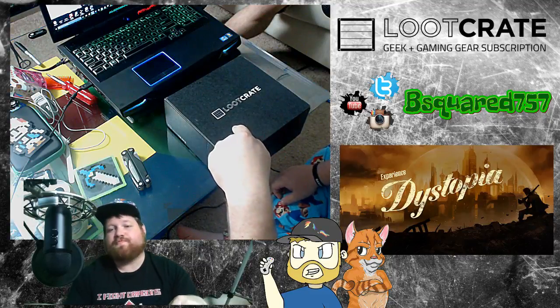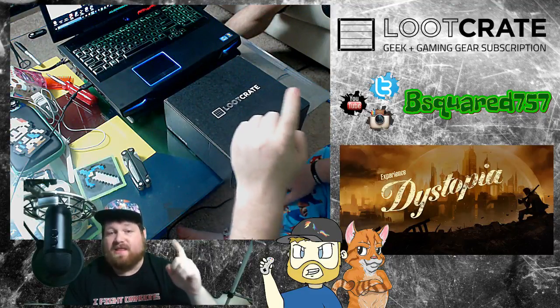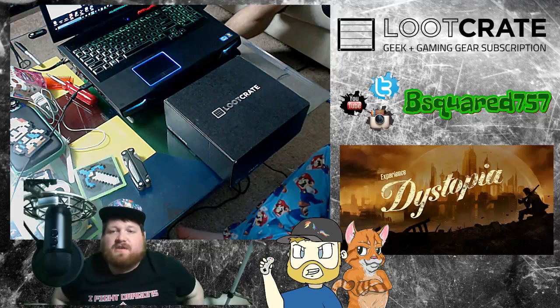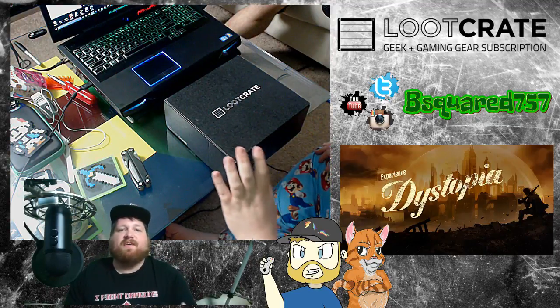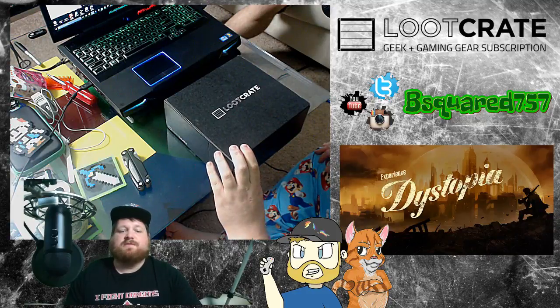This is June — it's actually July, but this is June's box. I haven't unboxed it yet. It's called Dystopia. So we're looking at some Fallout theme crap. Let's get it started.